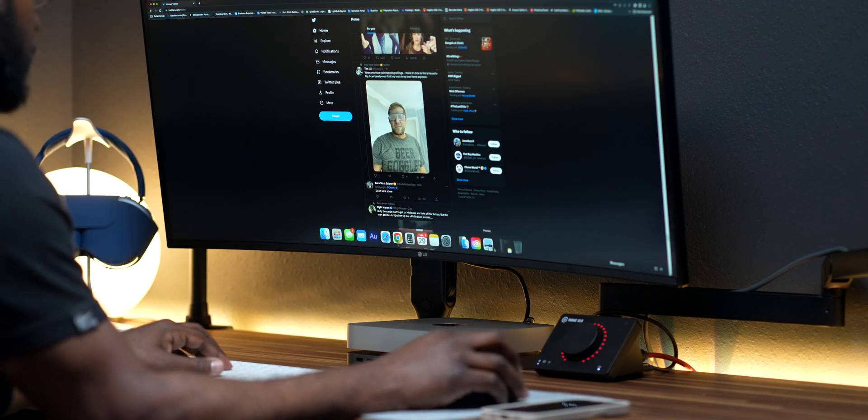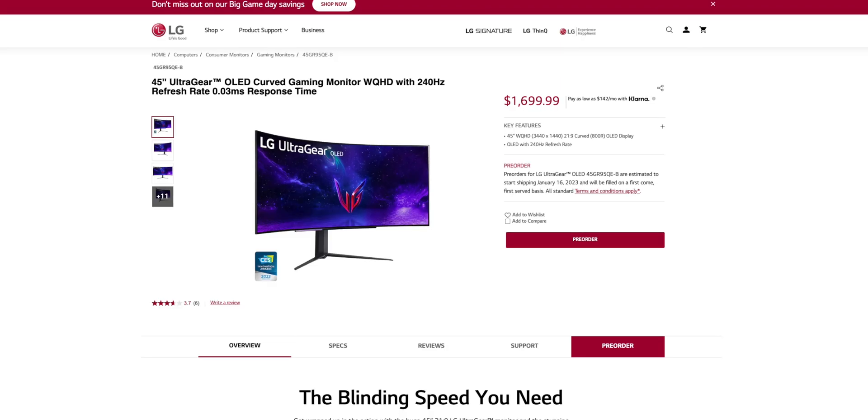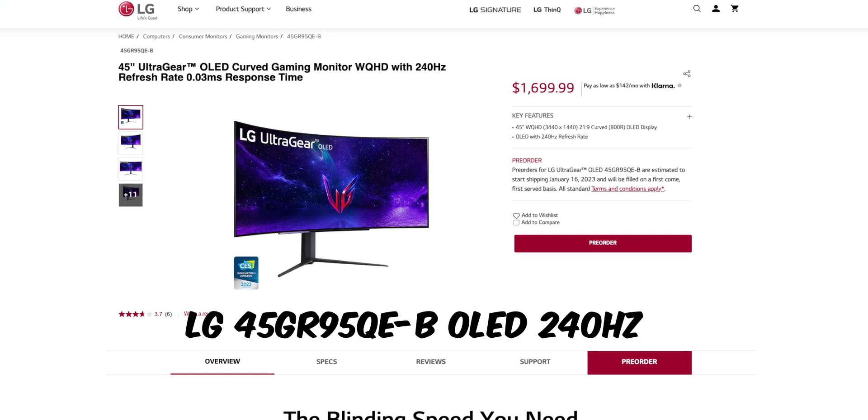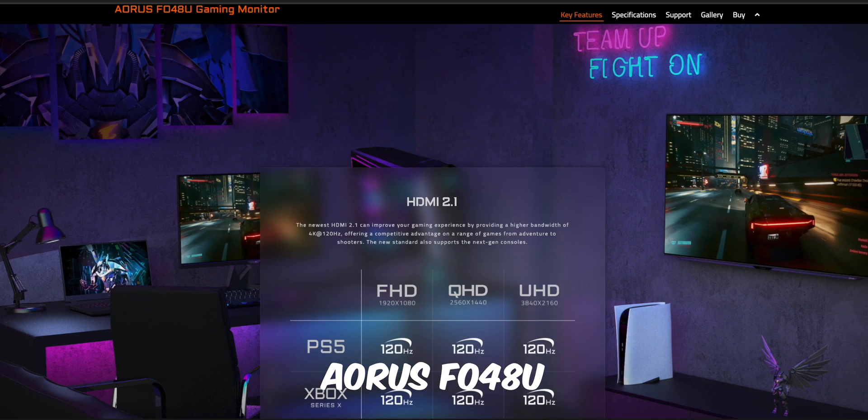If you're a gamer with a little money to spend, check out LG's latest monitor — the LG 45GR95QE OLED gaming monitor. I got a chance to see this in person at CES this year and it is 240Hz on an OLED screen — just chef's kiss. Behind me I have the LG C2, which is also an OLED and my first OLED ever. Once you experience OLED, everything else just doesn't look good anymore.